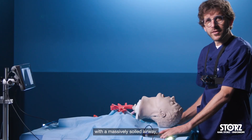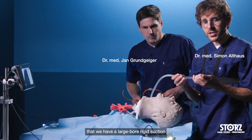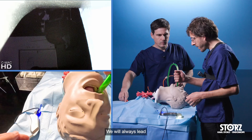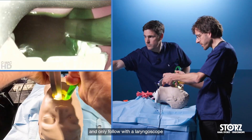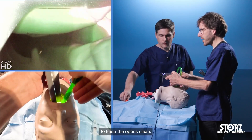If we are faced with a massively soiled airway, it's vital that we have a large-bore rigid suction to lead the path. We will always lead with a suction to clean out the airway and only follow with a laryngoscope as soon as the airway is clean enough to keep the optics clean.